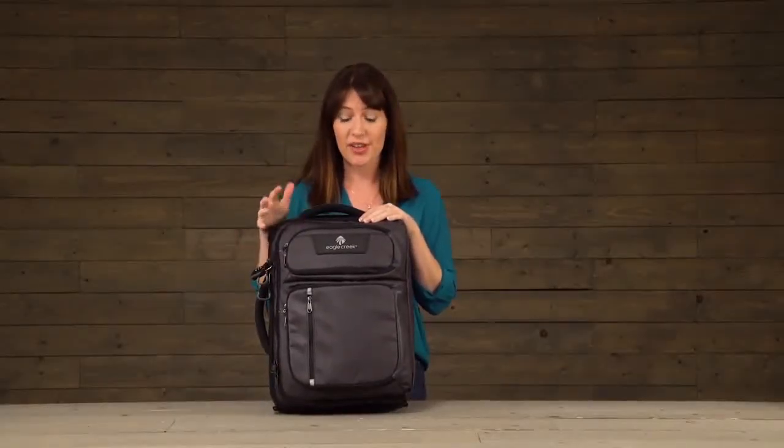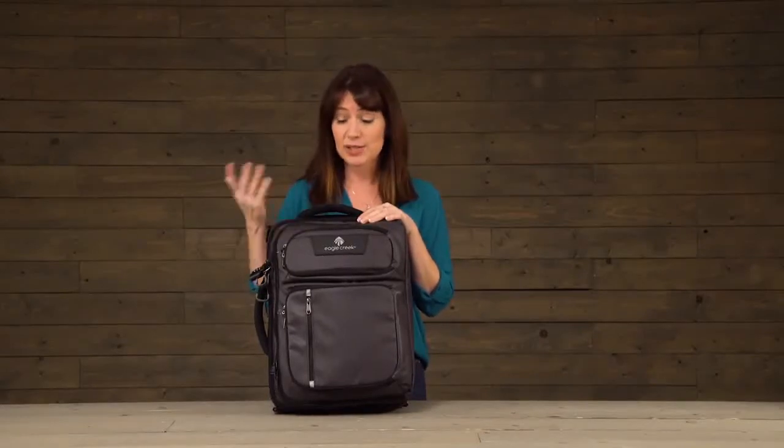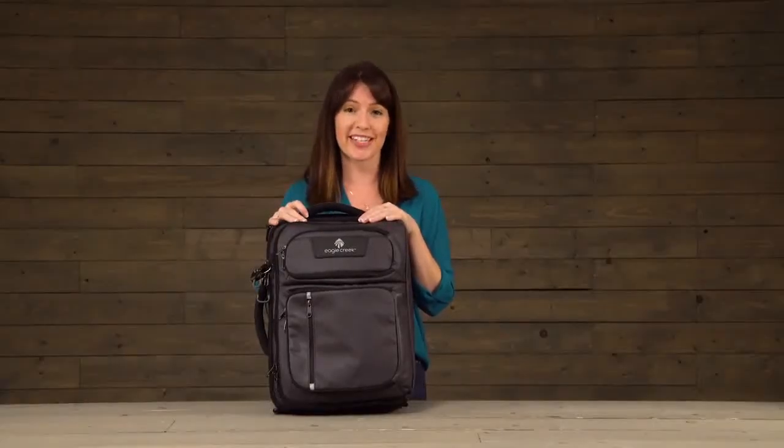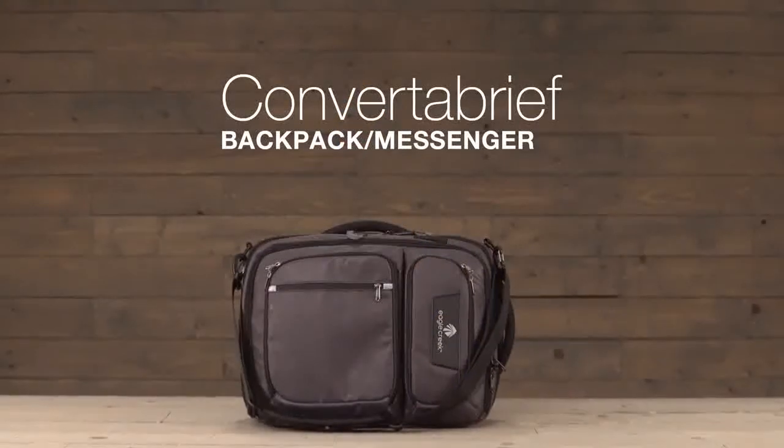The Convert-A-Brief is made using durable water-resistant materials that are also really easy to clean. Simply wet a rag, wipe it off, and you're good to go. And that is the Convert-A-Brief, covered by Eagle Creek's no matter what warranty. For durable gear, shop Eagle Creek.